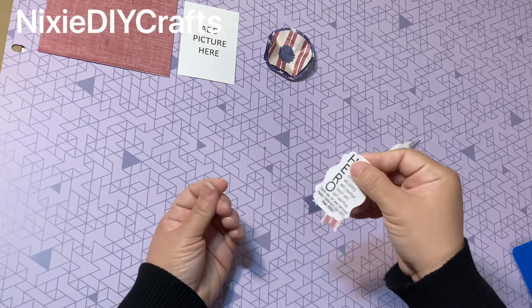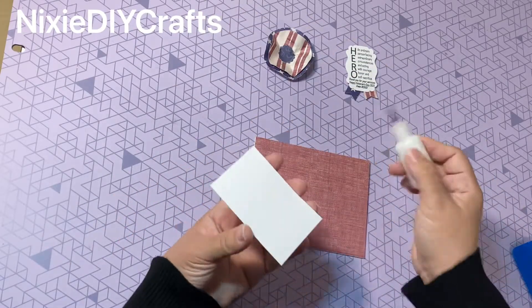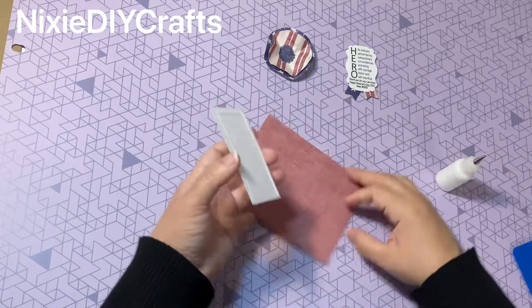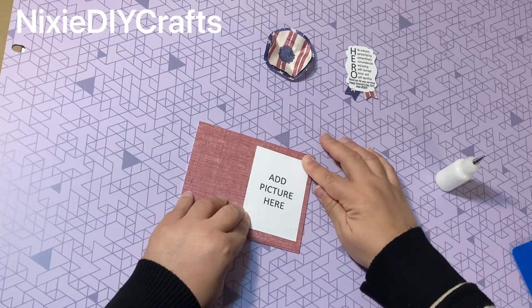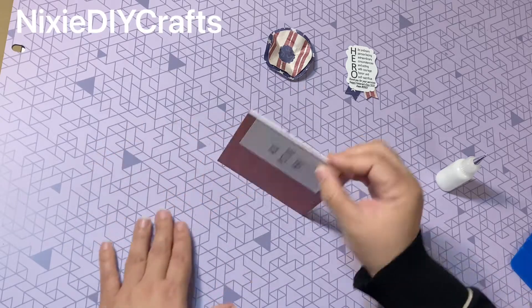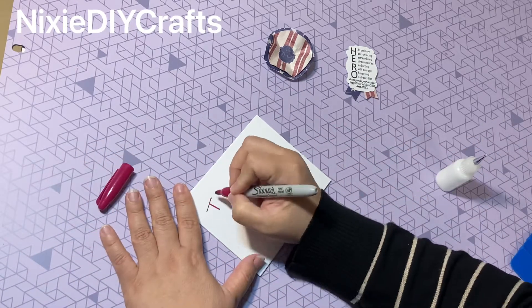Now let's continue assembling our project. I'm going to start by gluing down my 'add picture here' card to the right-hand side of my picture board. Once I press it down, I take my scraper and varnish it in place for a nice seal. Then I flip over the card and on the back side I'm going to write a thank you message.